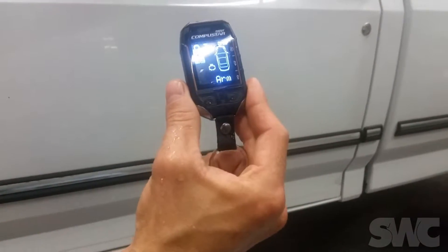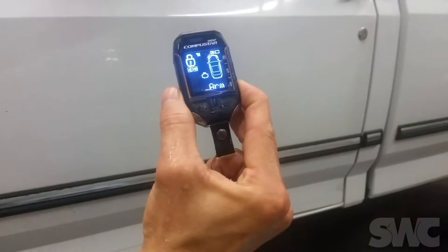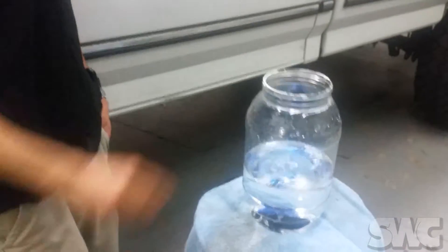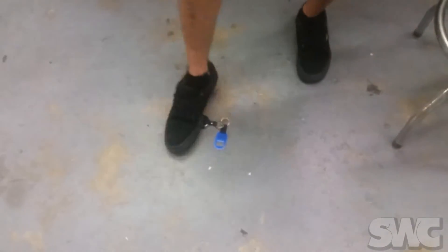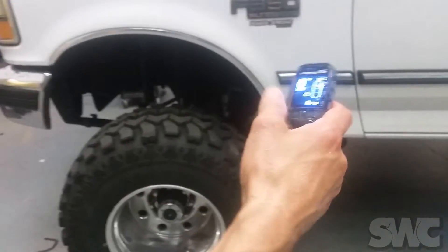It is a diesel so we do have a wait to start — bear with us. Shut it down, throw it in the water again. I'm going to show you one more demo: I accidentally stamped on my keys and the remote is actually completely fine.